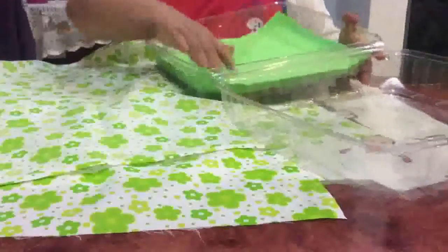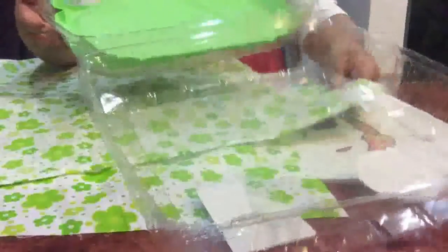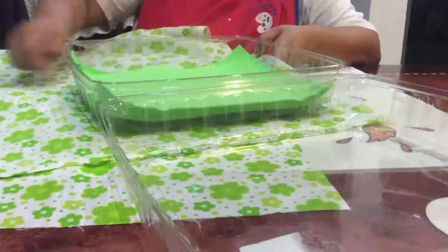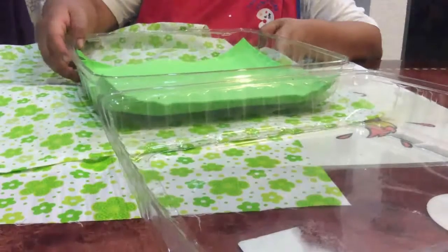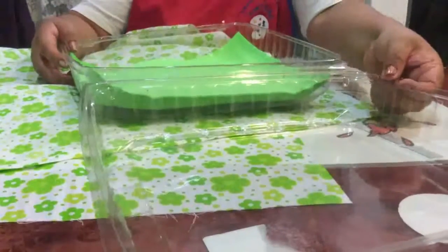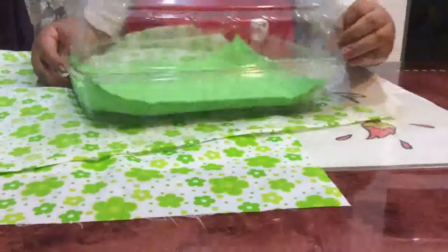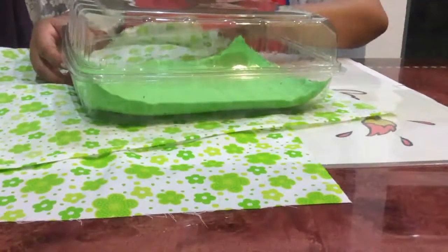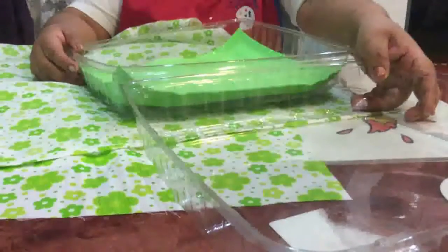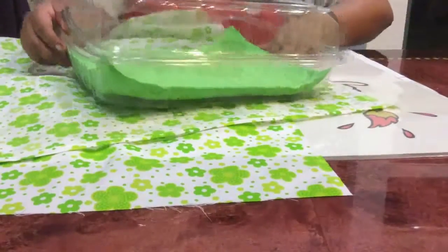Una vez que ya hemos pegado la parte de adentro de foamy, vamos a tomar la tela y sacamos un cuadrado de acuerdo al moldecito que tenemos, dejando una orilla pero sin llegar hasta la parte de arriba, únicamente hasta antes para que nuestra tapita pueda abrir y cerrar. Recuerda no forrar completamente — van a ser dos partes: una en la parte de arriba y una en la parte de abajo.